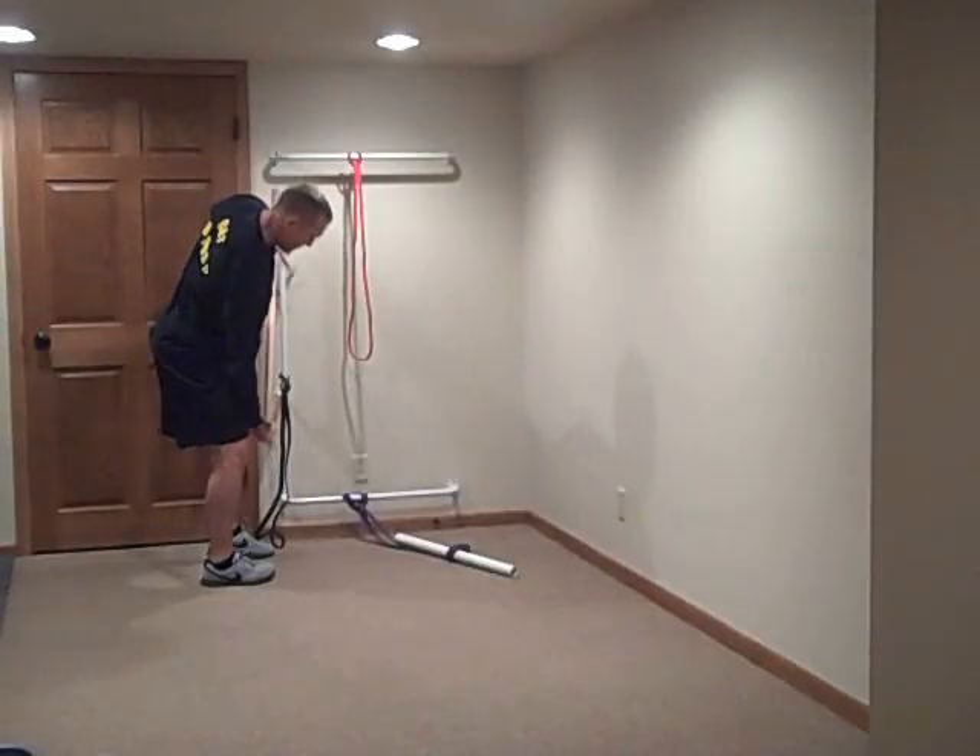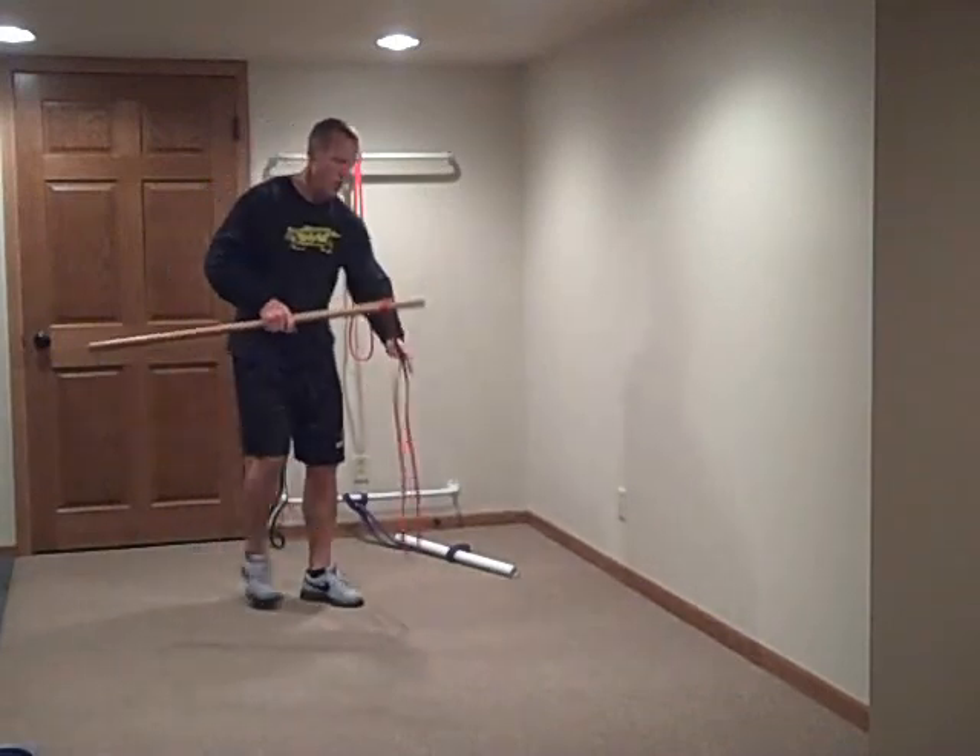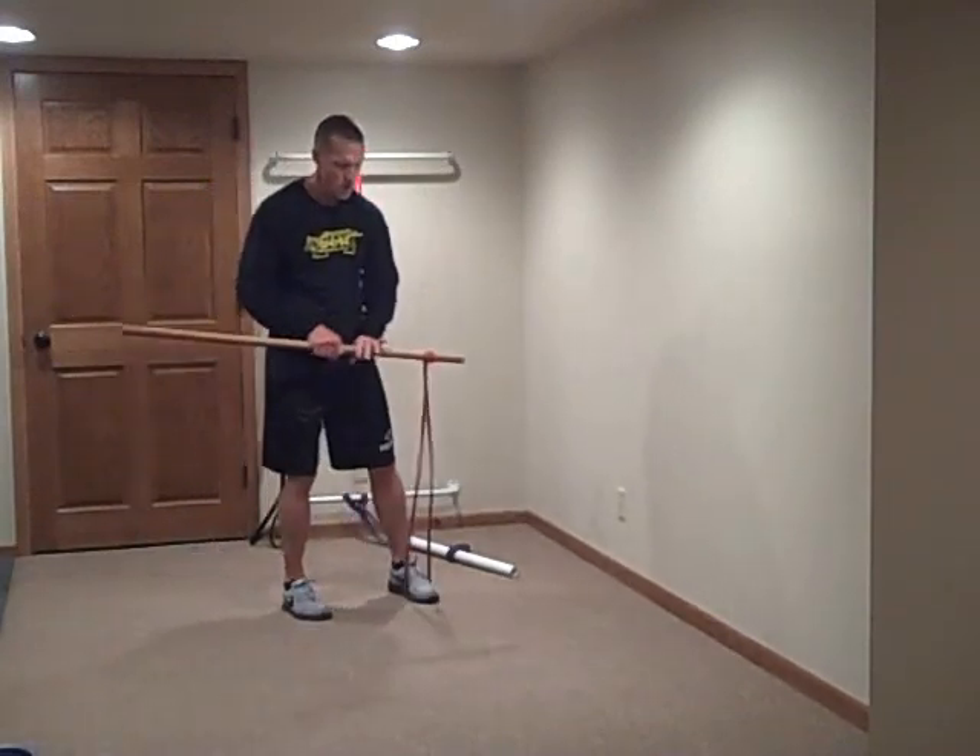Begin exercise number 5 in 5, 4, 3, 2, 1...